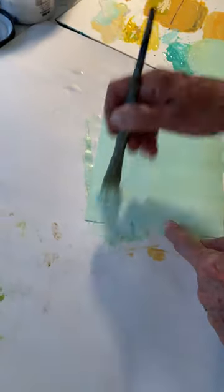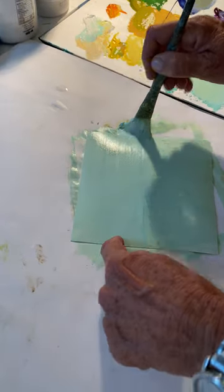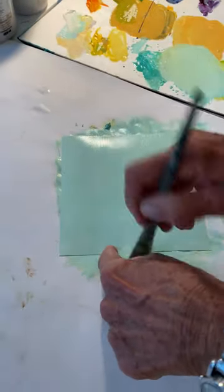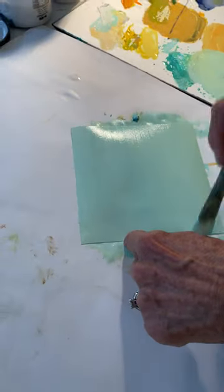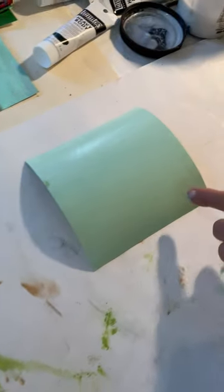I'm just going to go over this one more time. That's not mixing too well — that's better. And then we're going to let that dry.